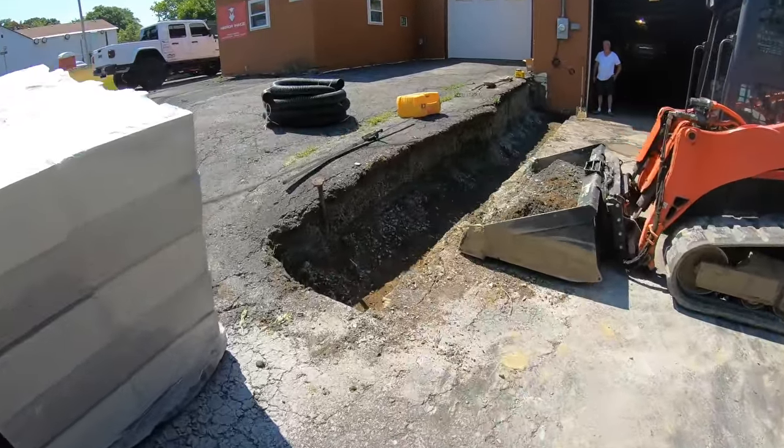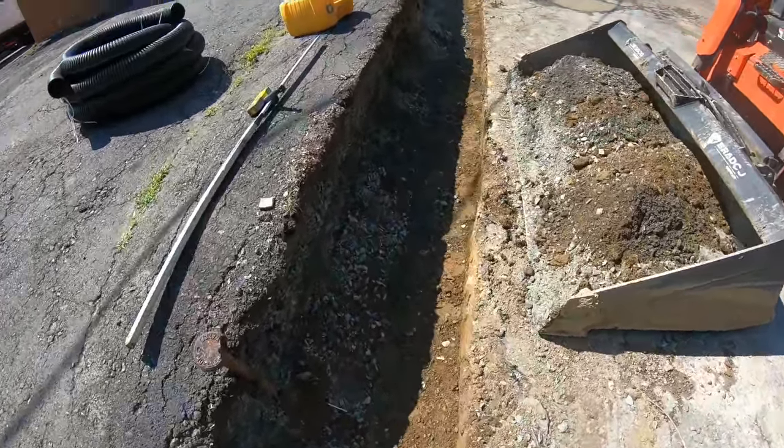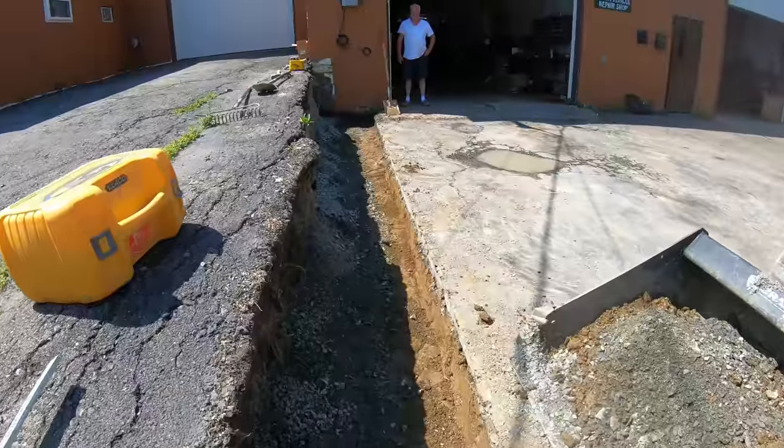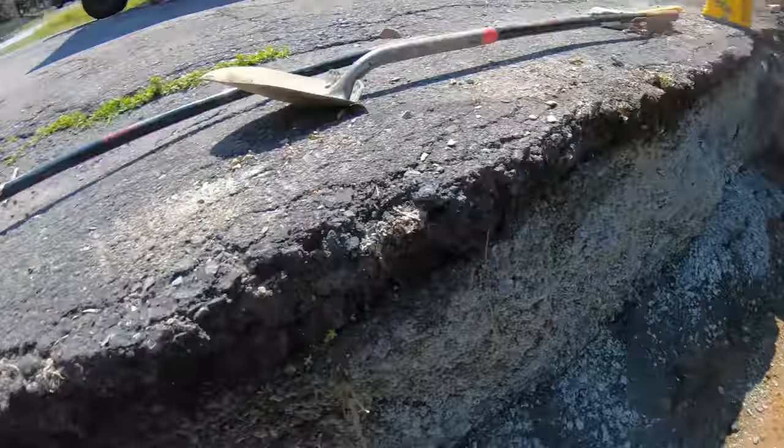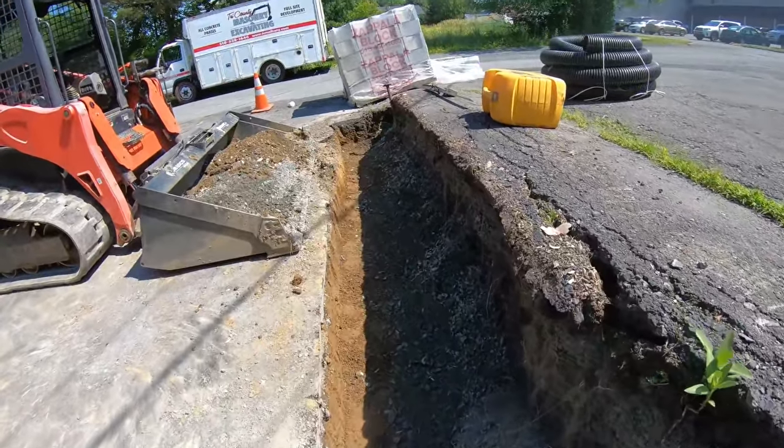Got the blacktop out. Got my depth cut about 10 to 12 inches off the blacktop, and that's gonna give me an 8-inch base. Everything's shot in with a laser. Now I'm gonna go get the crusher run.